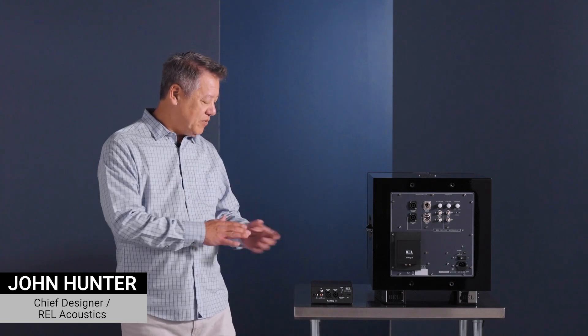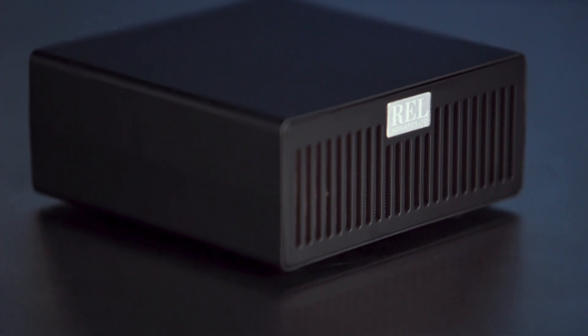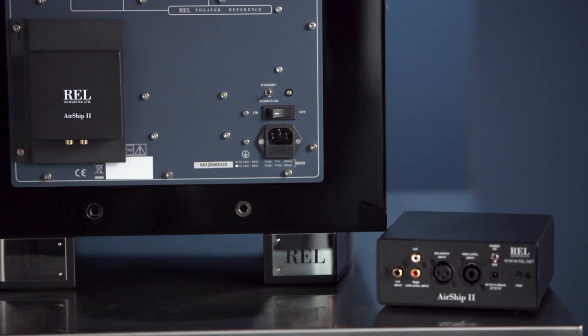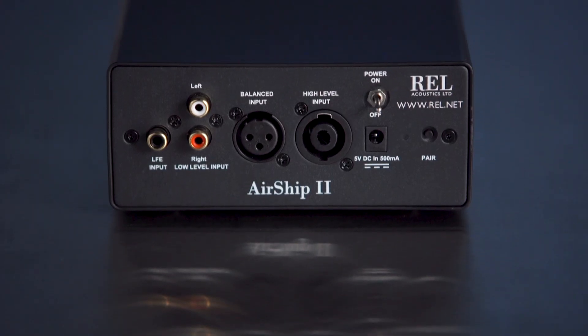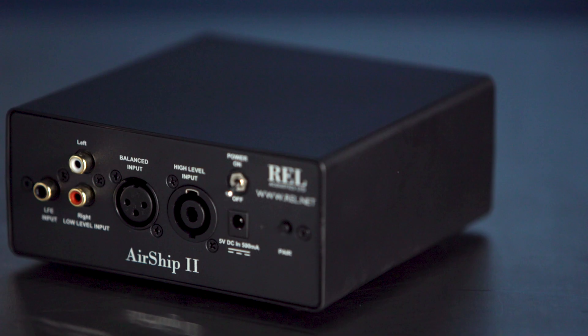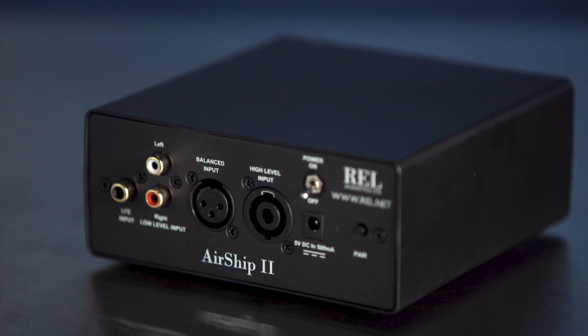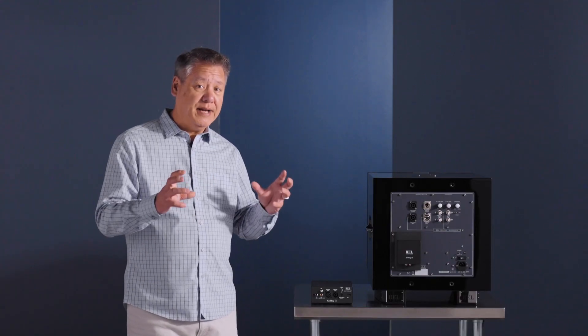Hey, John Hunter here. We have a new version of the Airship — the Airship 2. This retains all of the previous unit's functionality: we have high-level input with the Speakon here, a stereo pair of low-level inputs, an XLR input for point one, and RCA inputs for point one as well. Same power supply too.